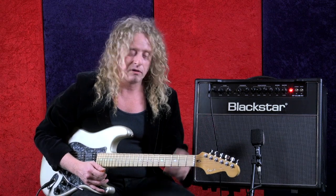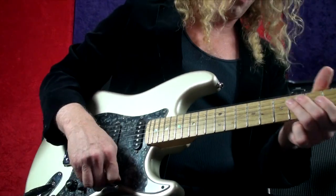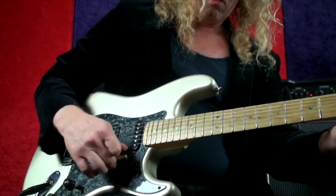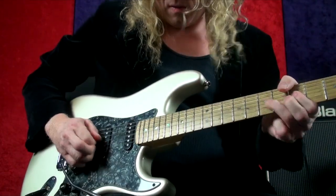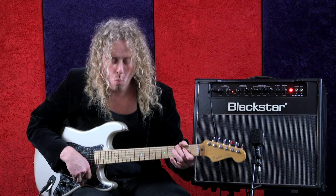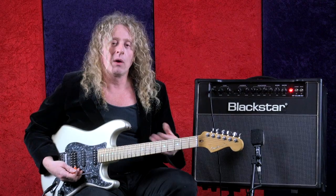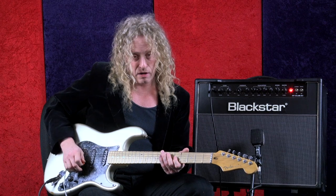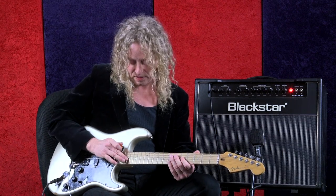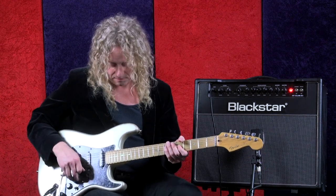Now here's incorporating the harmonics, the dive bombs, kind of everything — just get crazy. All I did was hit a C on the G string, 5th fret, and go a whole octave higher which is 17th fret, same string, just tap it to create a harmonic, then do the dive bomb.